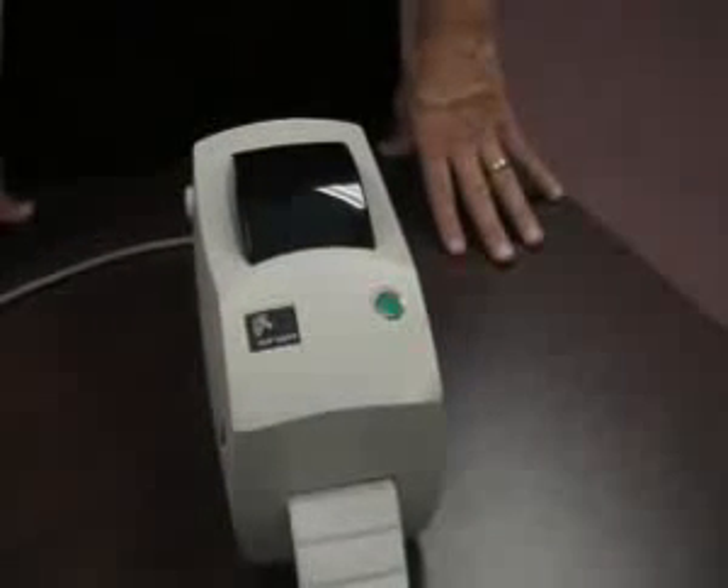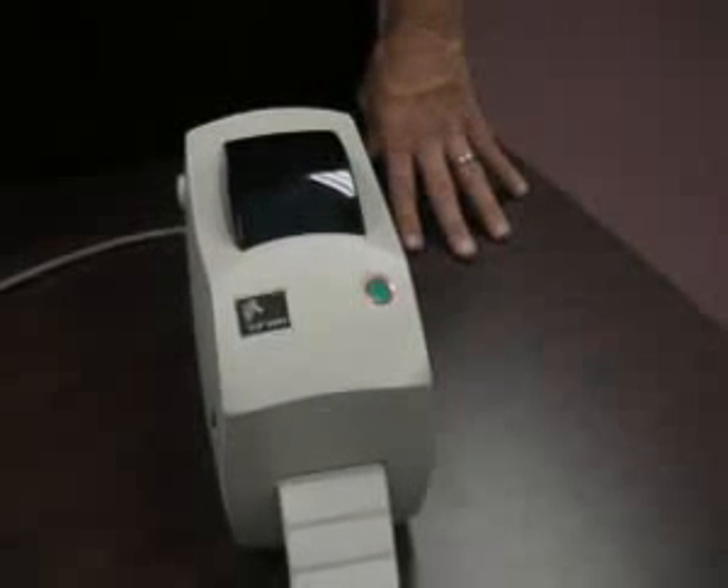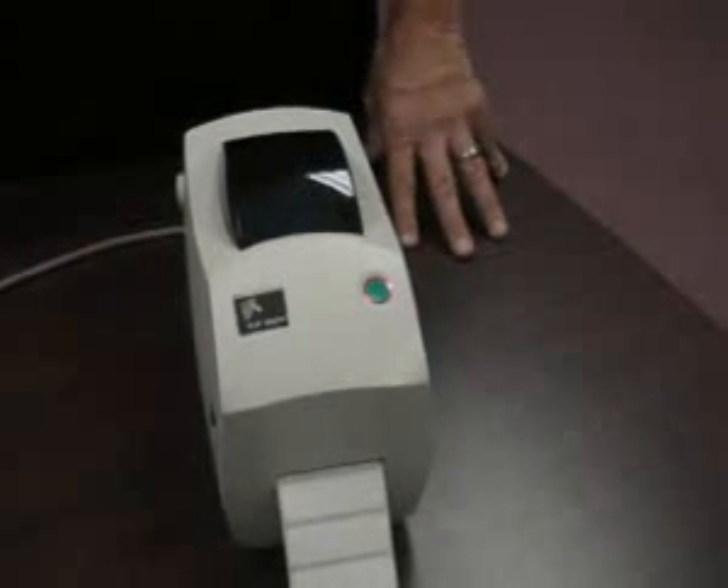Have you ever been annoyed by the red light on your Zebra TLP 2824 printer? Label skipping or blank labels printing? This can be very aggravating when you're trying to get a print job out. Today I'm going to show you a quick calibration procedure for getting rid of the annoying red light so you can have continuous and effective printing.